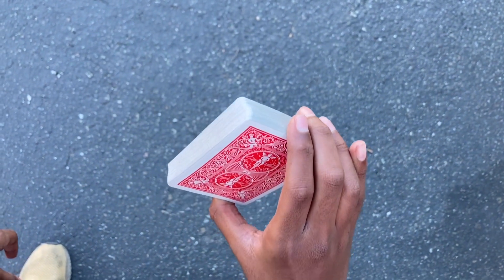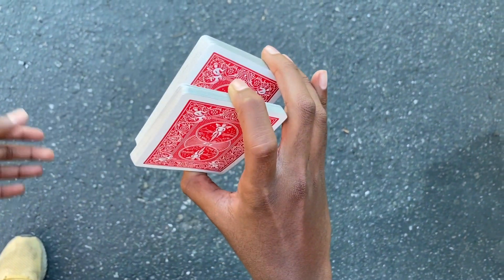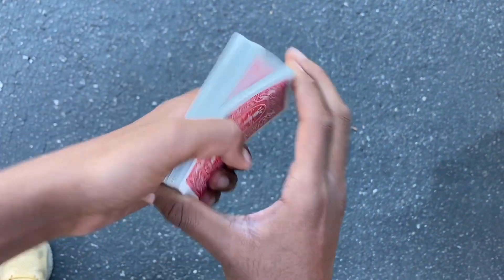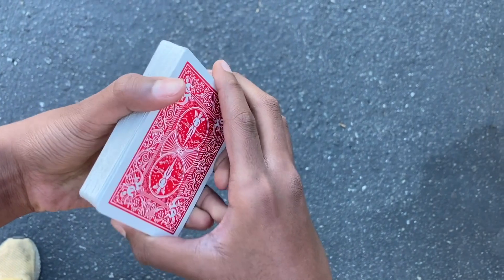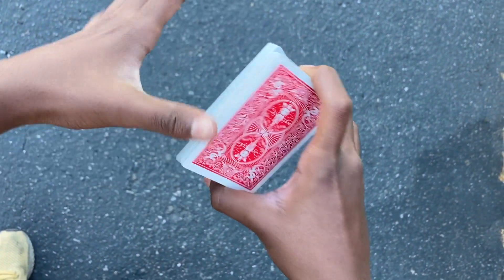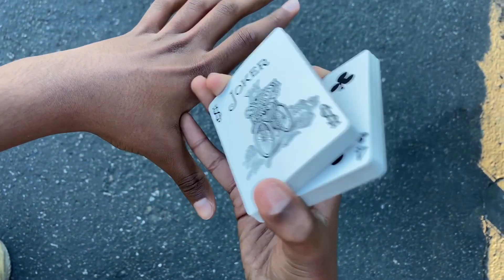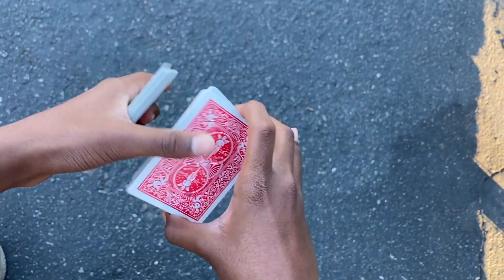Your index finger is going to feel for a packet and grab it, pulling it up. This might not feel natural at first, but you're going to get a rhythm after practice. After you grab it out, you're going to use this packet — it has to hit it over here just flush, like this — and then you want to drop it in.